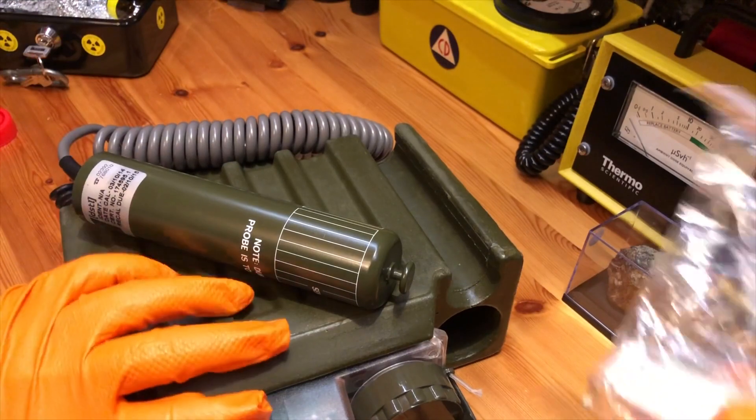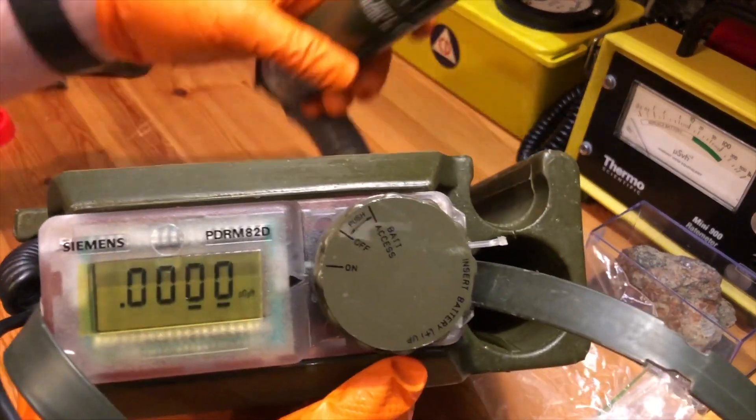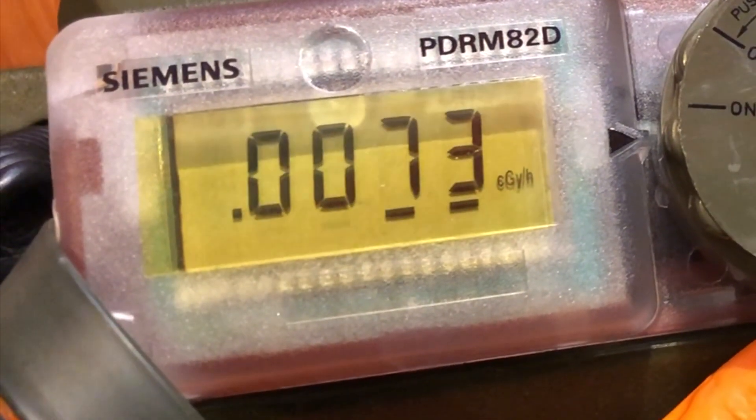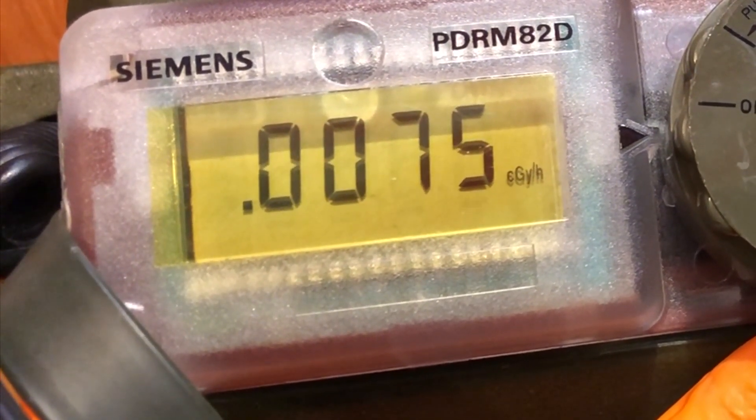We'll go for the Mr. Radium dial out of the P63 — I'll put that there and zoom in onto the display. Just a bit of a difference.